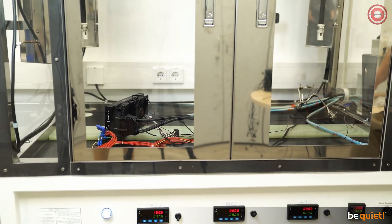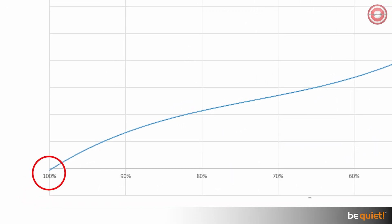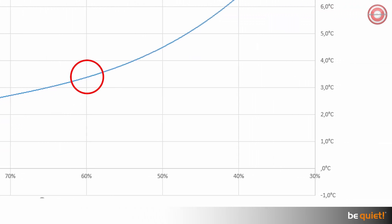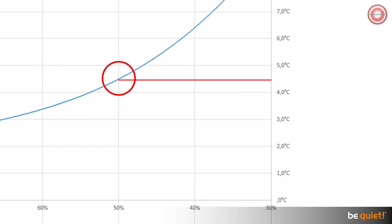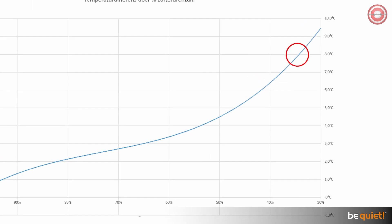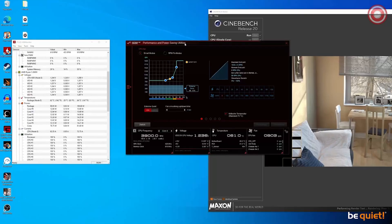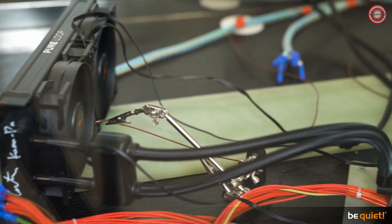Measuring the temperature in our test chamber results in the following. The best water temperature at full speed is defined as our zero point. Reducing the fan rotations by 40% increases the water temperature by a mere 3.5 degrees. A 50% reduction means a raise of 4.3 degrees. Only by decreasing the fans by 70% do we register a noticeable jump in temperature: 9.5 degrees. So a fan curve should really run smoothly in order to avoid overworking the fans.